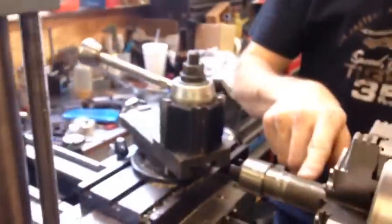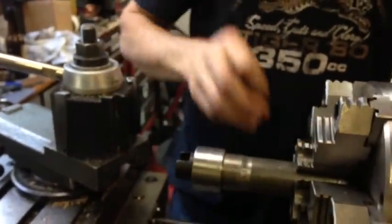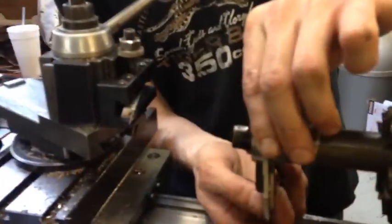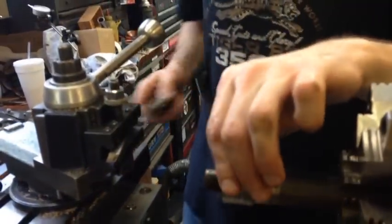I want this to be in line with that, so we need to true that up. We're gonna go ten — yeah, we're gonna go ten.